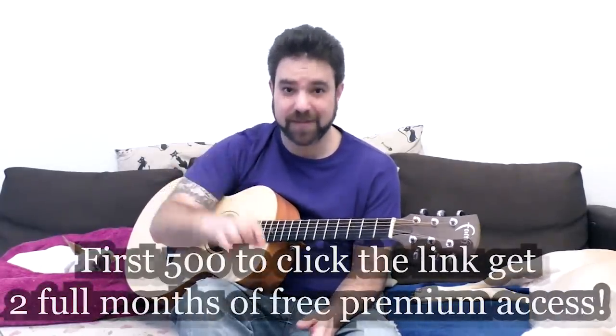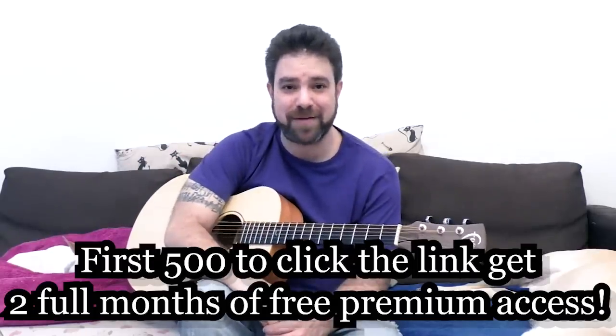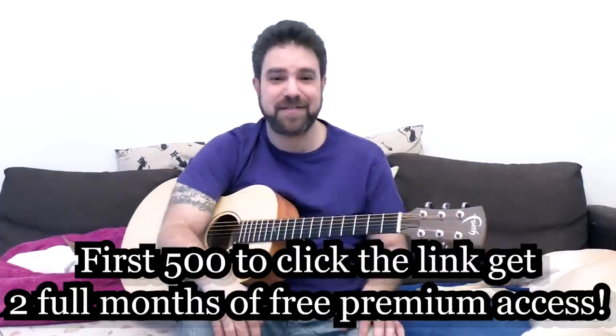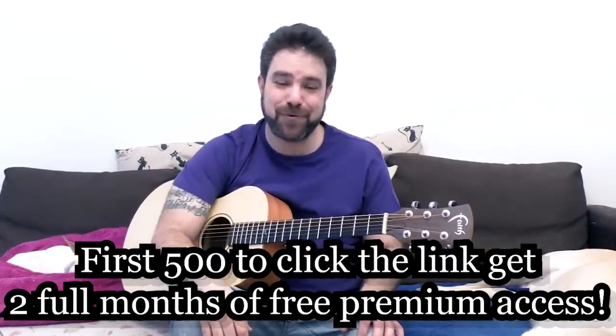Before you go exploring, click the link below in the description and grab your free premium access to Skillshare for two months — tens of thousands of courses. The first 500 of you to do so will get it. Thank you very much for watching, I'll see you in the next lesson — bye for now, enjoy!